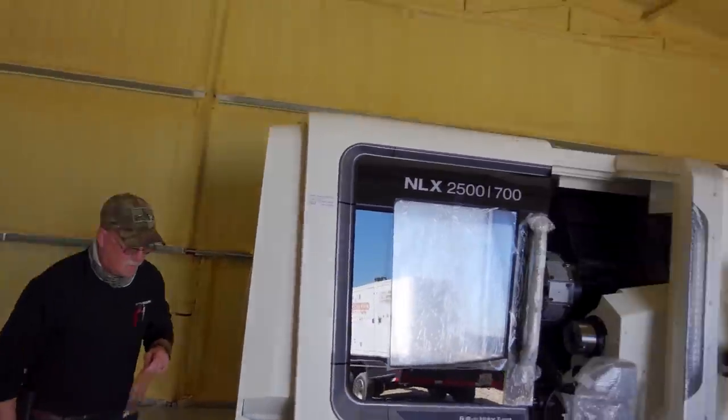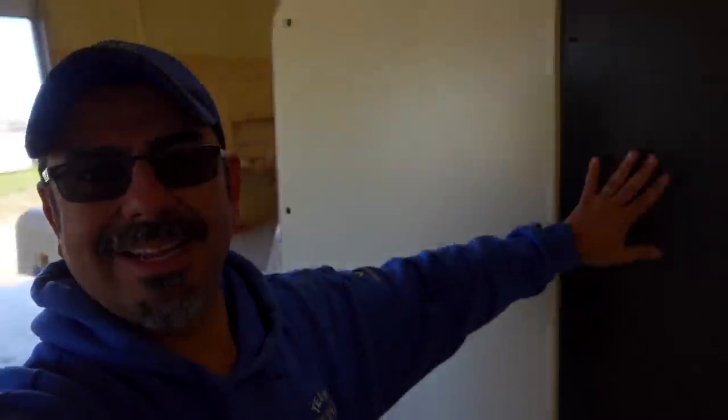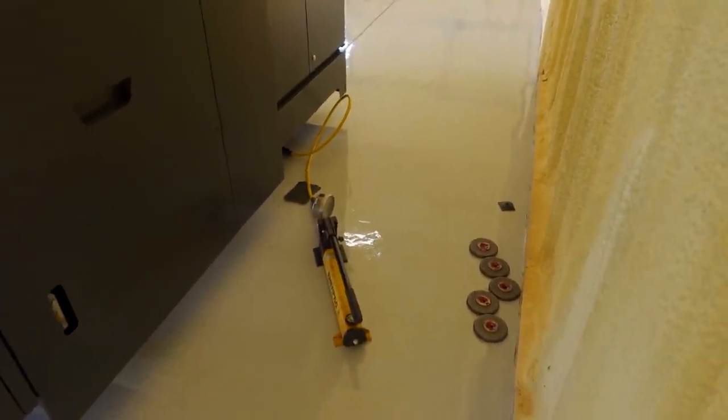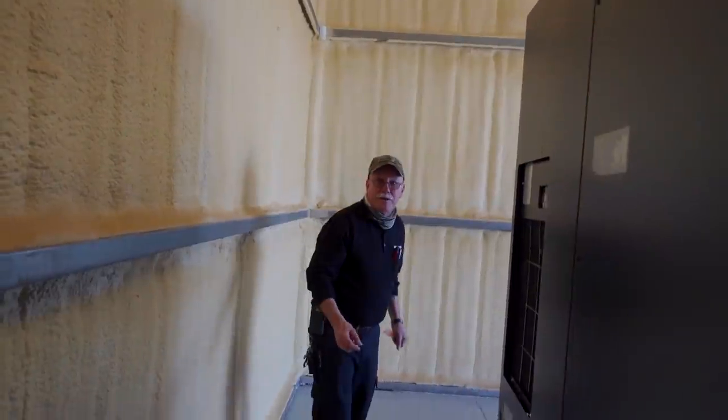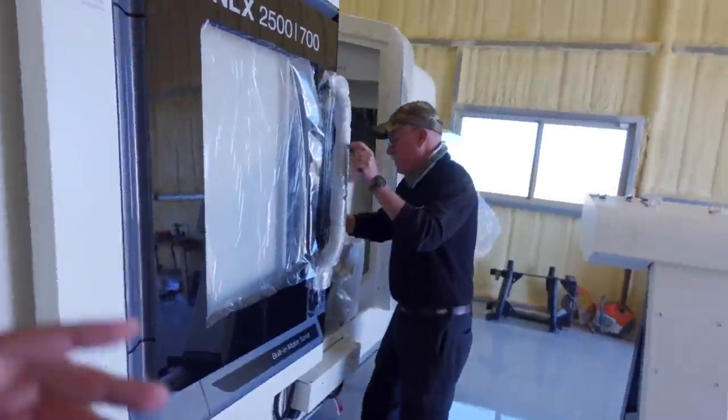Mike is going to peel off all the plastic and run the machine — he needs to do a lot of testing, which is why I needed power today. I'm going to try to stay out of his way. There's some equipment back here — it looks like a pump or a jack. Mike says that's what he uses to help level the machine.